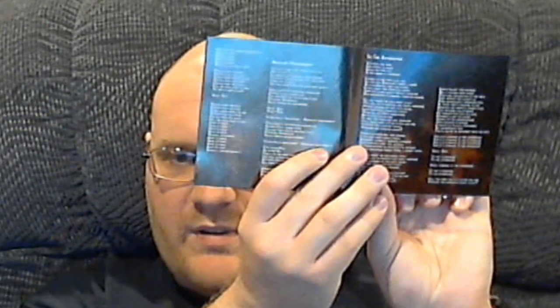And lastly, we've got the actual album. It looks like a digipack. We've got the booklet here — of course that's the actual disc — and it's just a standard lyric book and liner notes.